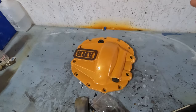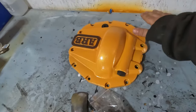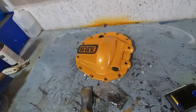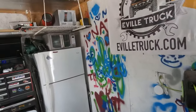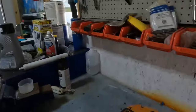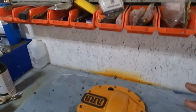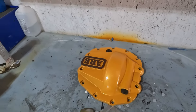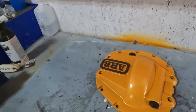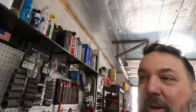I got this ARB diff cover a while ago, probably about a year ago. It was black when I got it and I wanted to change it to match. I didn't think painting it would be a good idea, so I tried to powder coat it. That is my powder coating oven right there, and between that not being able to get this piece hot enough and it being humid when I was trying to spray the powder, it did not turn out great.